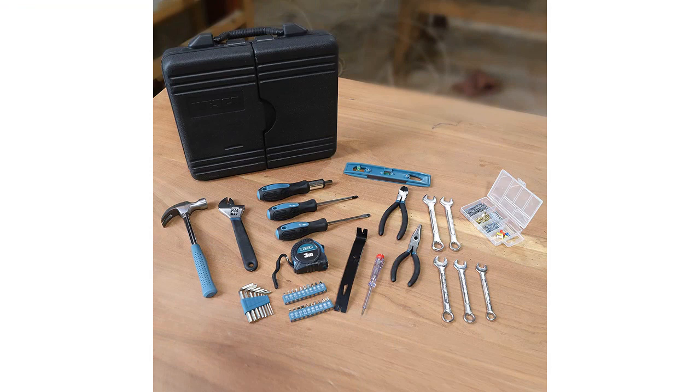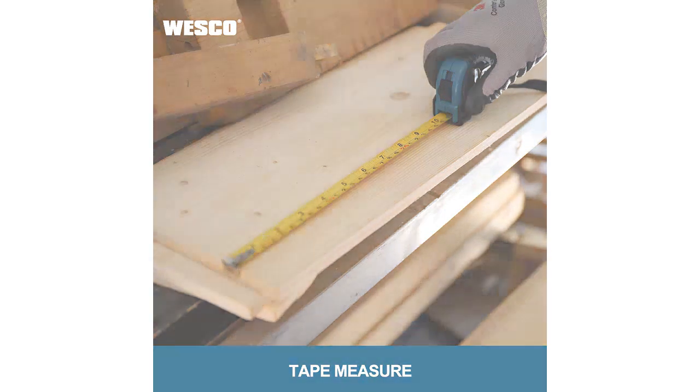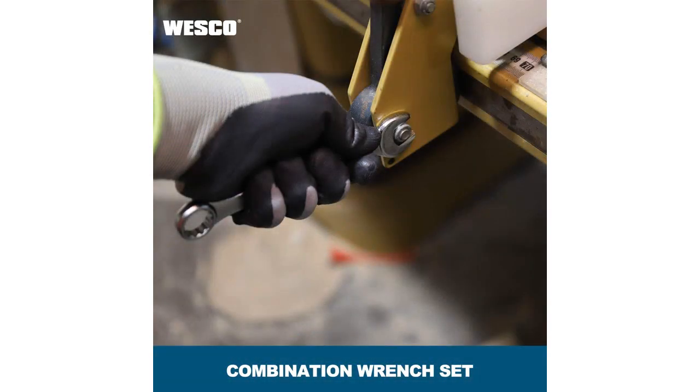This is a great tool kit for any homeowner. It has a lot of different tools and a portable storage case. It's perfect for any job around the house. The set is also electrician-ready, so it's perfect for anyone in your house who does electrical work. The quality of the tools is very good, and the price is really good too. I would definitely recommend this tool kit to anyone.